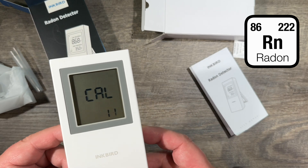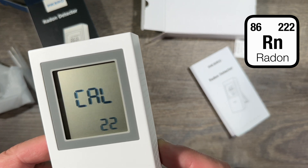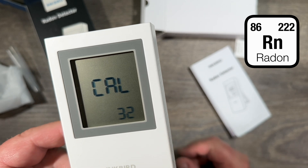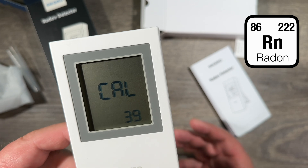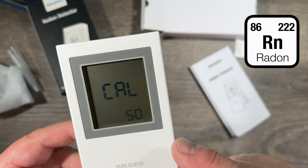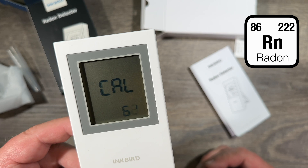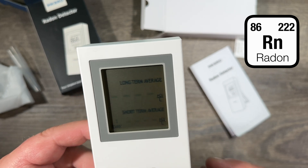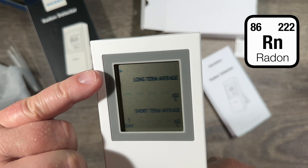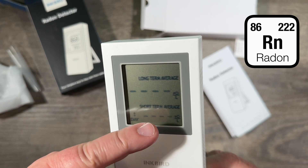When you put the batteries in, you can see it shows a calibration count — it counts up to 50 or more for an initial calibration. After that it goes into measuring mode. You can see the little arrow at the corner blinking, which means it's measuring.